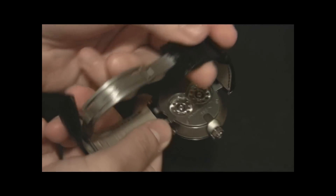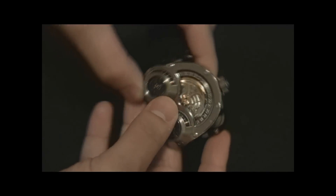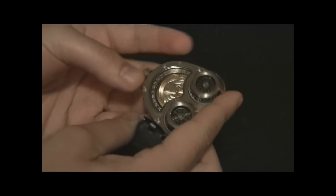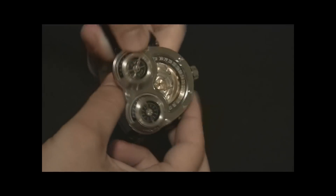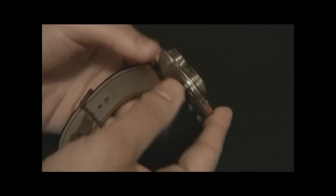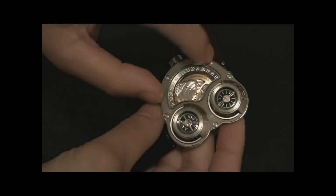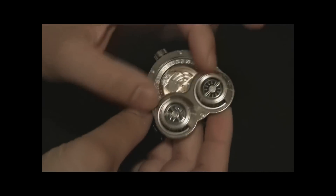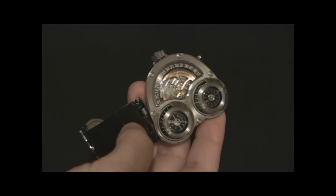Otherwise, it's the beauty of the movement. It's an automatic — you can see that battle axe style rotor in solid 18 karat gold moving around there. I believe it's on ceramic ball bearings because it moves really smoothly, and it's just great seeing that movement spinning all the time. MB&F designs beautiful movements and this is no exception. The sapphire crystal over this section of the movement is incredibly clear, with a wonderful amount of anti-reflective coating. It looks like you can just stick your finger through there and touch the movement.